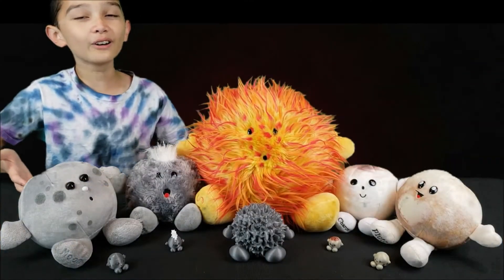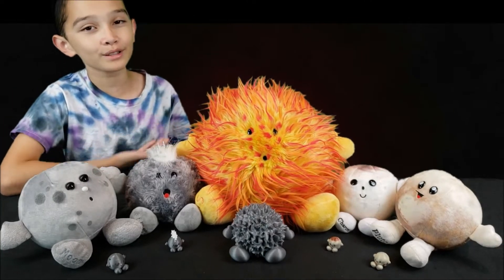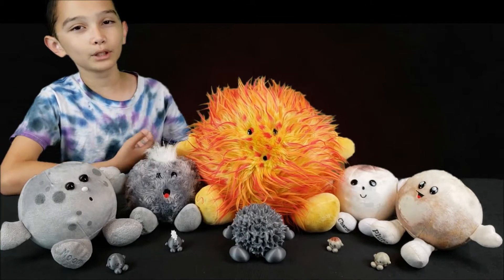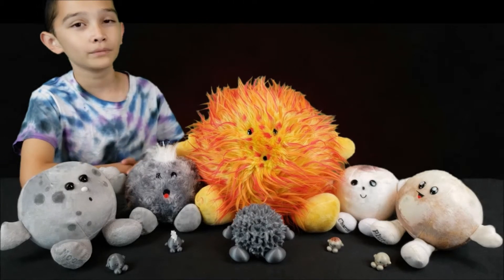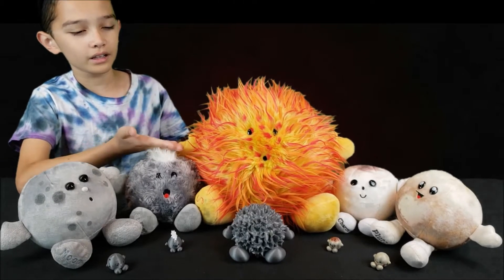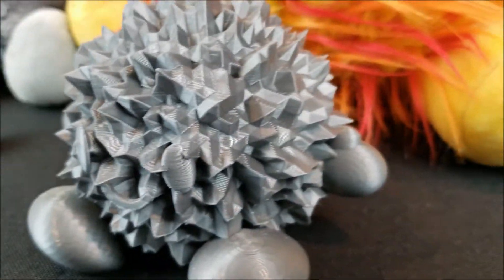So here you go guys, here are the finished results of more cute menu news. As always, comment down below what you think, what's your favorite, and like and subscribe. So the reason why Sunny isn't painted is because with all those spikes,